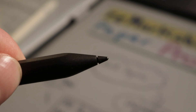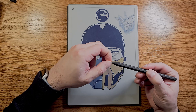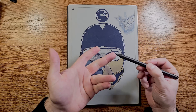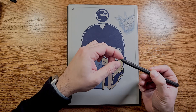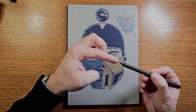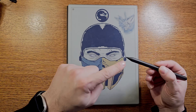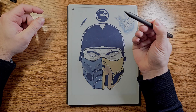Tip number eight applies more to the Remarkable Paper Pro but is still relevant elsewhere. The stylus tips need to be replaced over time, but you can extend their lifespan by rotating the tip 180 degrees if you do a lot of sketching — since you tend not to naturally rotate it, the tip grinds down unevenly. Rotating it evens out the wear, just like with a normal pencil.